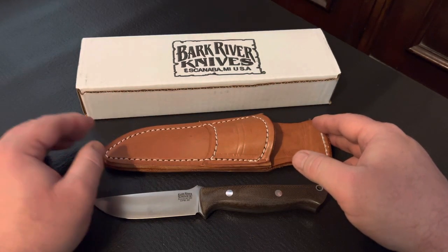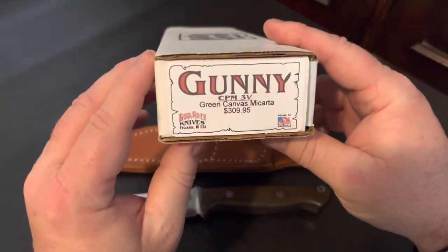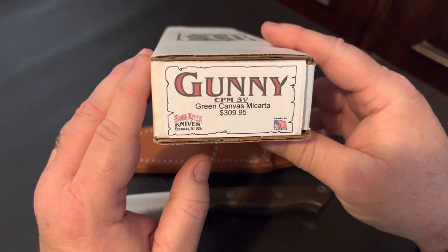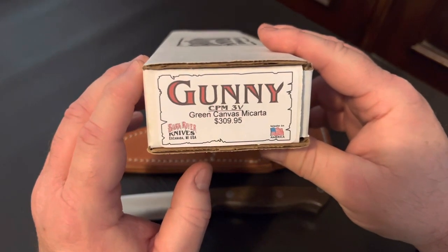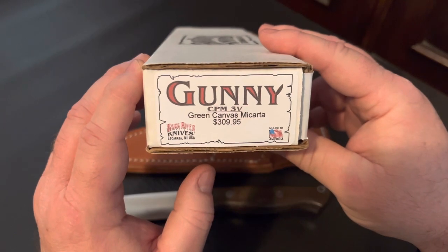I picked this knife up at knifesshipfree.com for $309.95 about two years ago, and it's probably going to still be in that price range give or take a couple of dollars.